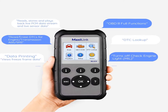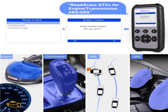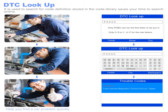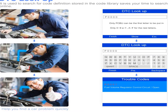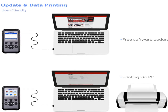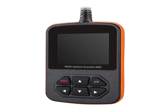Product information: item weight 1.85 pounds, item model number ML629. For warranty or after-service, contact Autel online and provide your car model, year, VIN, and needed functions — you will get a solution within 12 hours. Autel ML629 MaxiLink code reader, OBD2 scanner, automotive scan tool for ABS, SRS, engine, and transmission. Product link in the description box.